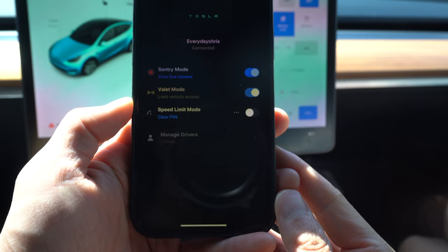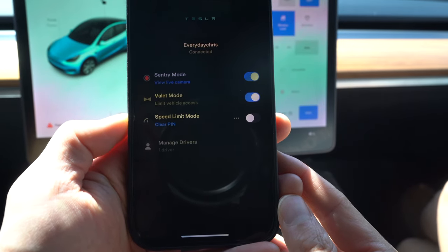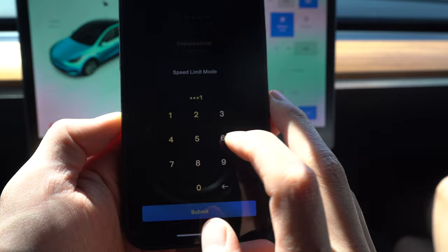To turn it off, you simply enter the PIN you used to first activate it. And if you get out in a hurry and forget to activate valet mode, you can easily whip out your app, go to security, and turn on valet mode. If you wanted to limit your speed even further, you can also turn on speed limit mode through the app or through the screen.